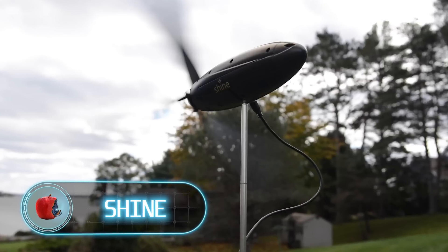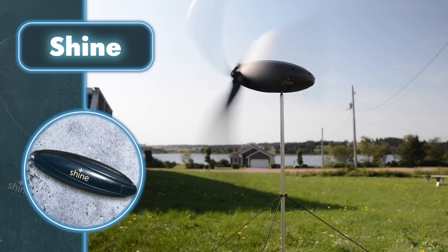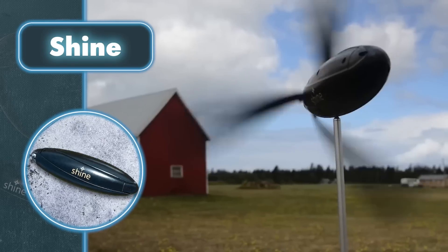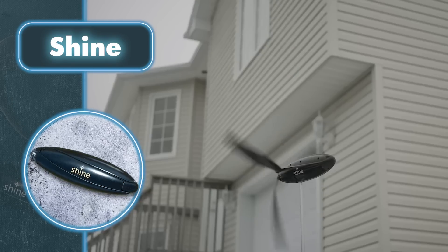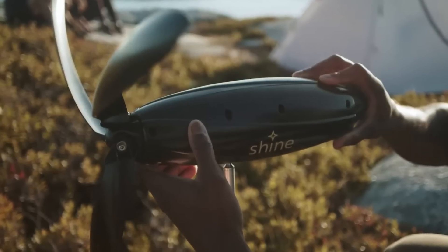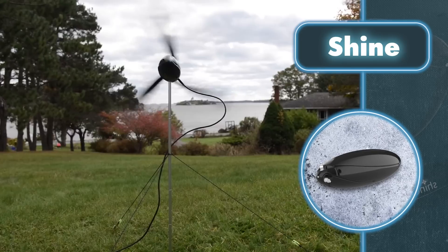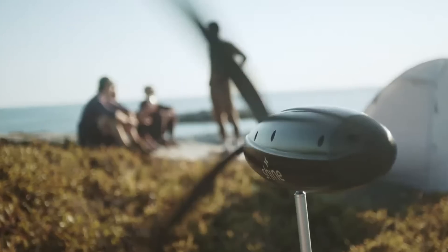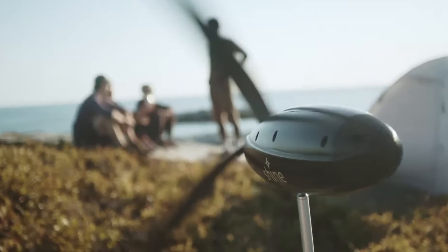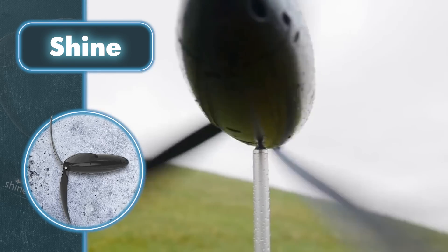Shine: power banks tend to run out of power, solar panels don't provide enough power, and generators are too bulky — so why not use wind power? Shine is an amazingly compact, high-efficiency portable charger that allows you to use wind to generate power quickly. You can charge anything from your phone to your camera from the Shine anytime and anywhere the wind blows. It takes less than two minutes to set up, and its small yet powerful 40-watt turbine gives you the ability not only to charge other devices but to store energy for later use with its built-in 12,000 mAh lithium-ion battery.